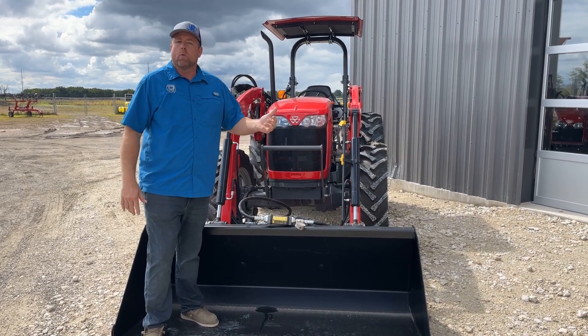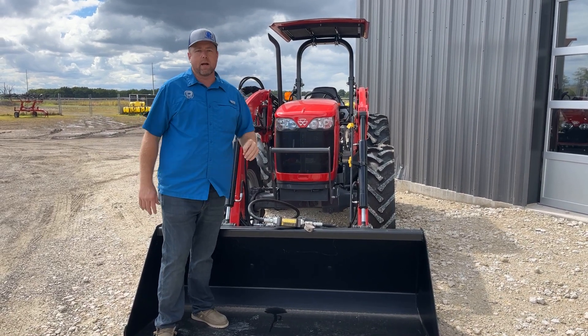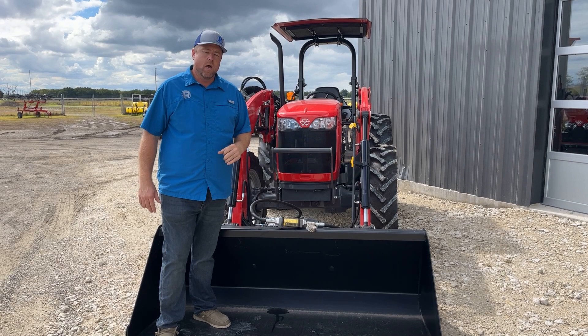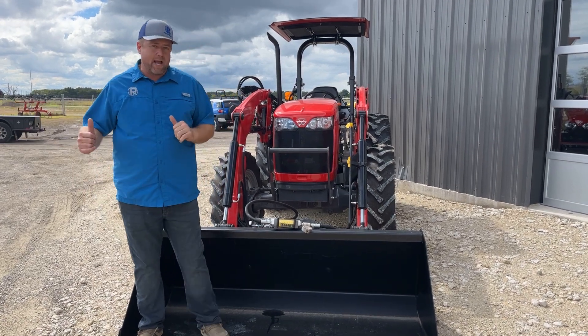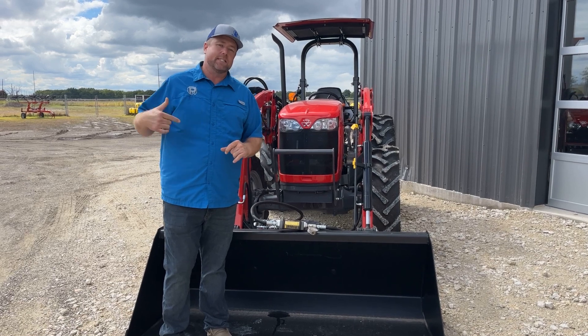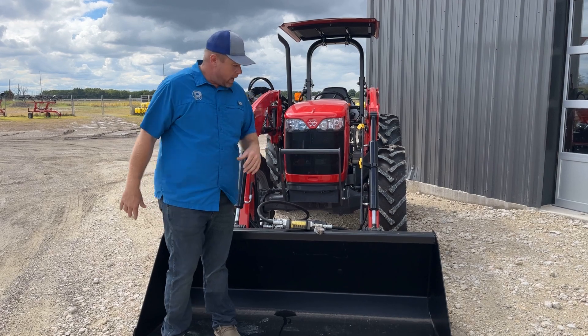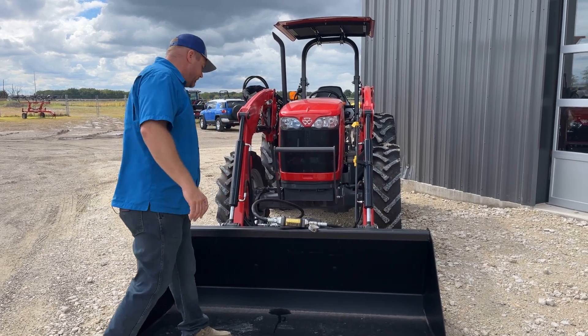I'm going to fire it up. We're going to check it at idle, and we're also going to check it at full rated RPM, which I think is 2,000 RPMs. One unique thing about this setup: we actually wired in a separate rocker switch to allow you to continuously engage this for longer durations of third function flow. Let's check this thing out and see what it can do.